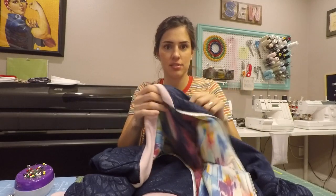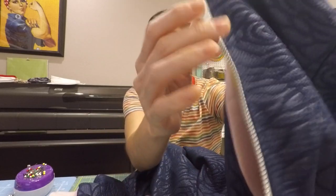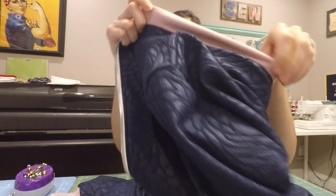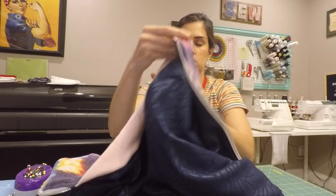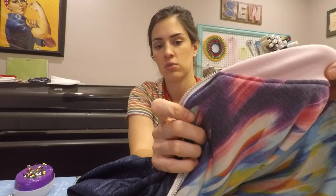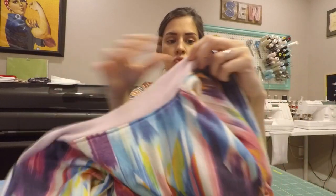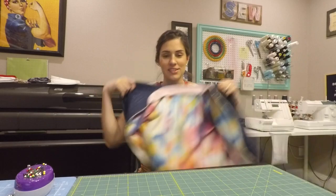Ta-da! Nice and topstitched. We came up here, stopped, pivoted, went around the collar, stopped, pivoted, went down. The inside looks pretty good as well—see those stitch lines? We have a jacket! Yay!